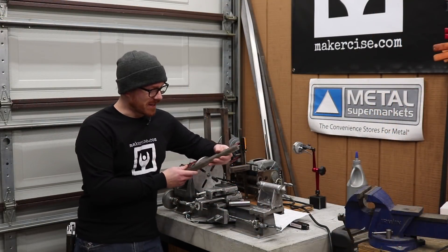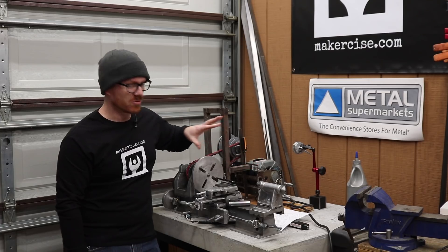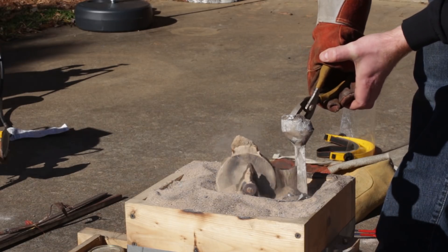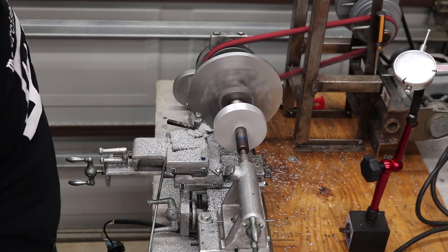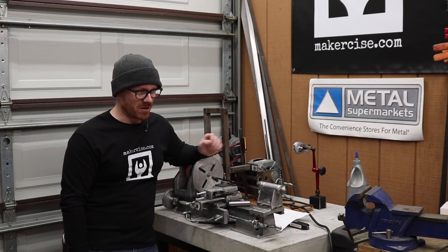The first step is I've got to cut this piece of rod stock in half because I need an arbor to cast this protractor disc on. Once I've cast the protractor disc on the arbor, I can mount it between centers and turn the outside of the protractor disc, drive the arbor out, and then mount that on the Shaper.